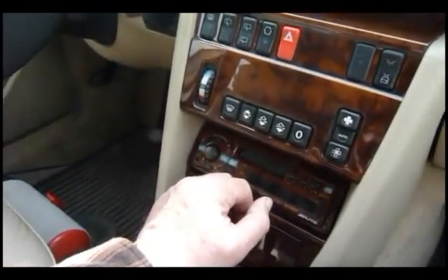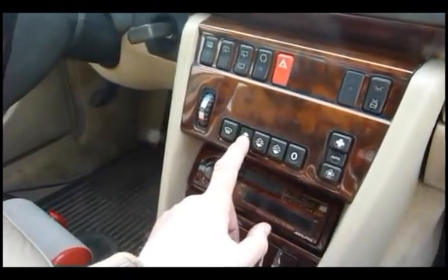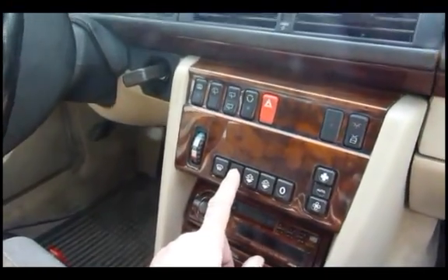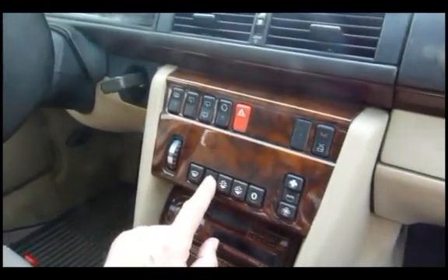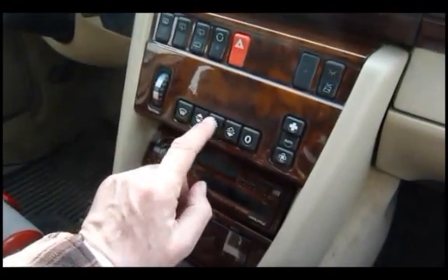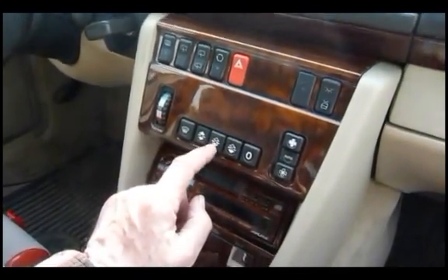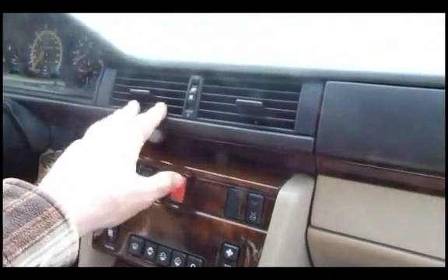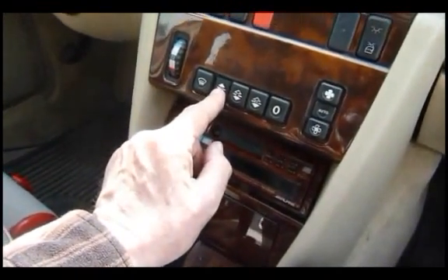This is also an override. If you've got a car that's fogging up, pushing this button stops air coming out as air conditioning through these vents — it basically only allows warm air to come out through the windscreen or the footwell. So it's a better option if the car is misting up or if you've got snow on the outside, heating the windscreen instead of a mixture of cold and warm air. That is another override switch.